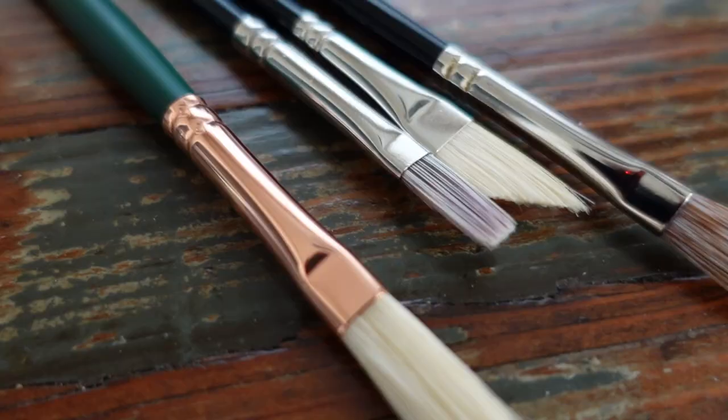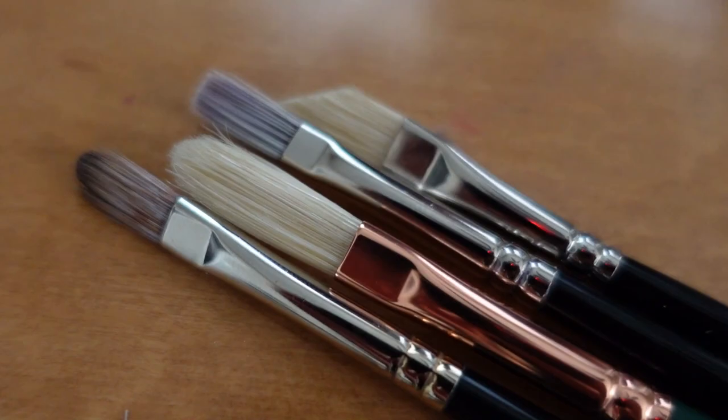Hey there, this is Tanner Steed. Welcome back. Today we're going to be talking about my top five favorite paintbrushes.